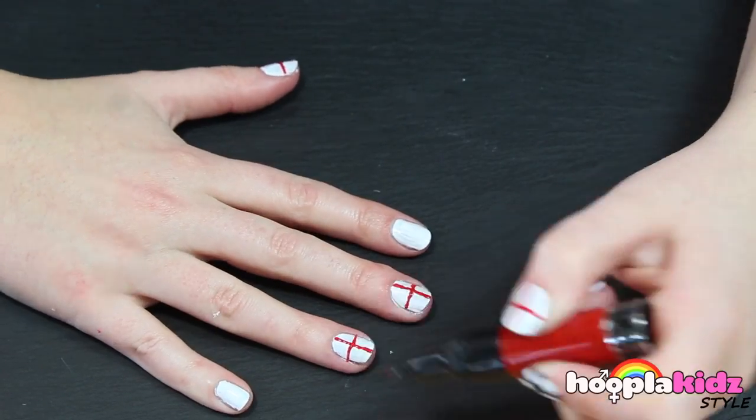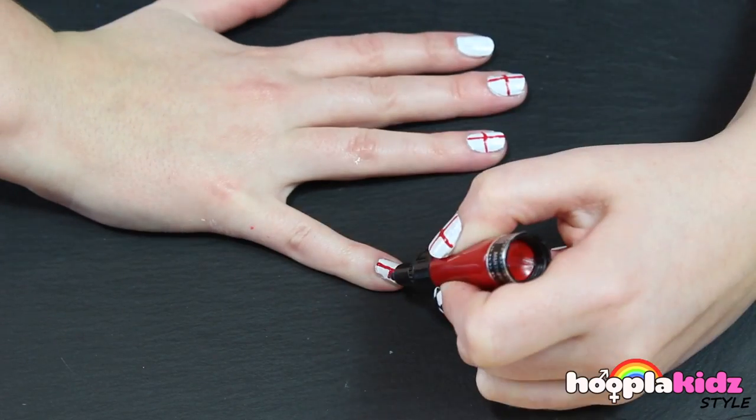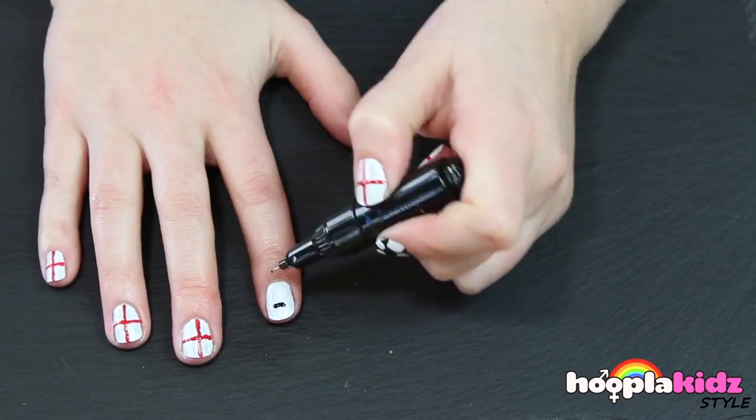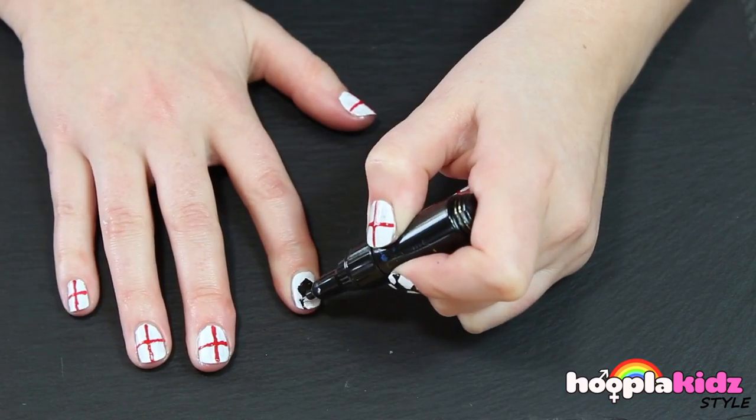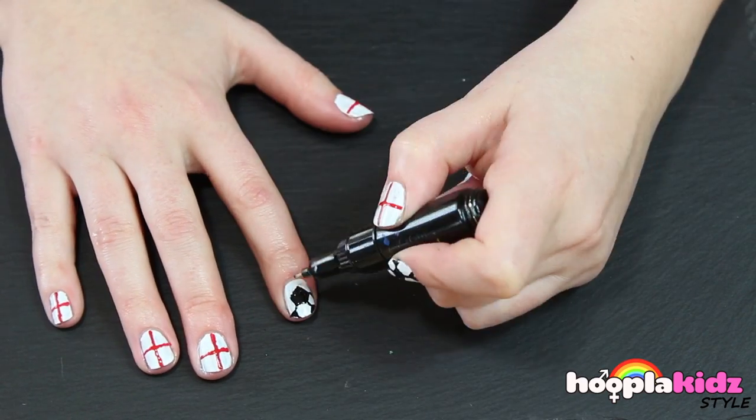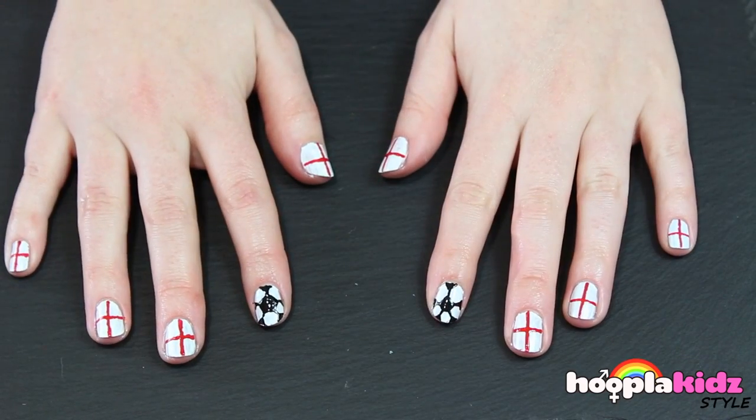And now it's time to do it on the other hand. It's actually a pentagon. And there you have it — World Cup nails for England.